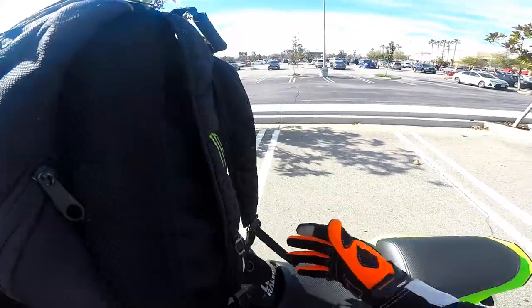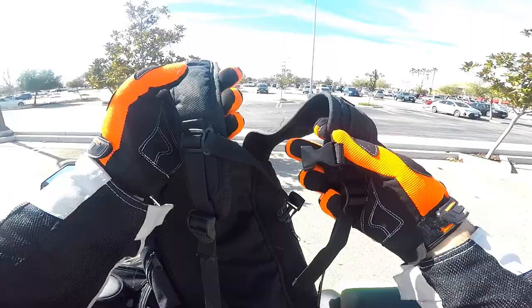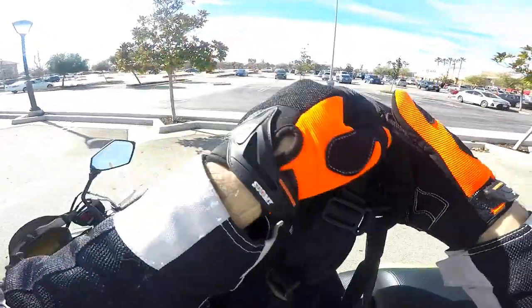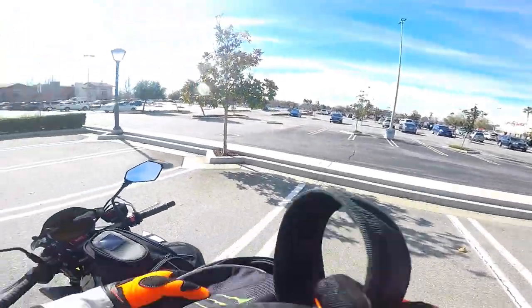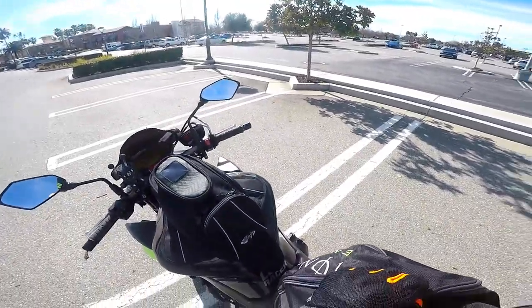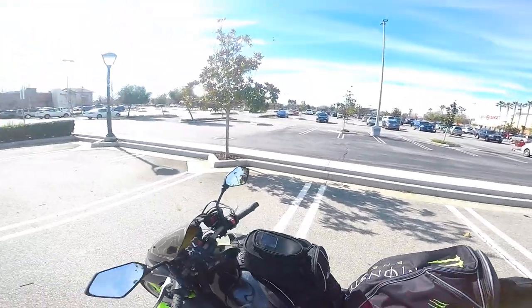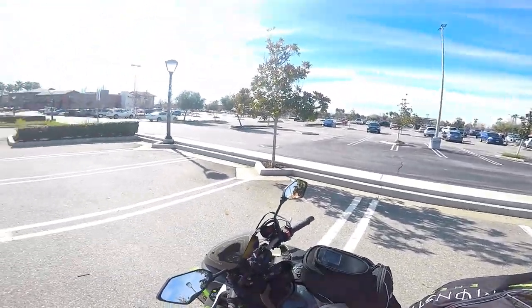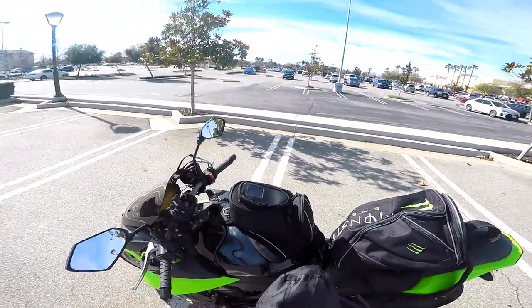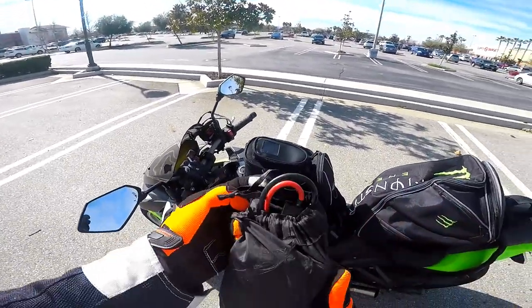When you're getting a backpack, make sure you find ones with these clips. See these clips right here? They clip together so when you're going at high speeds the backpack doesn't come off your shoulders. Now another thing that's going to happen to you eventually as a motorcycle rider is sometimes your battery will just die on you. That happens with cars too, but if you're on a motorcycle out in the middle of nowhere, what do you do?